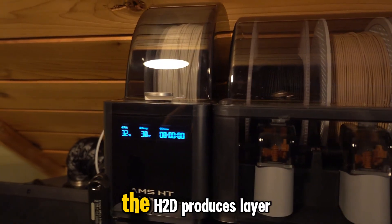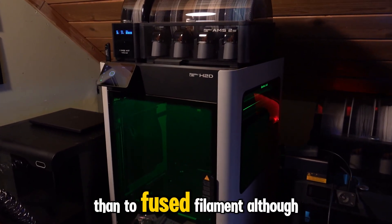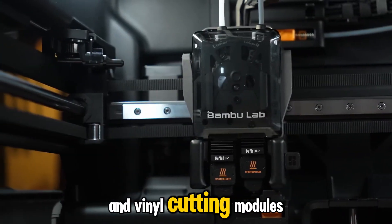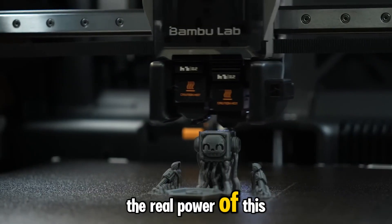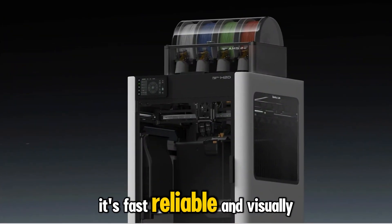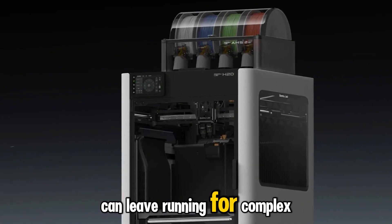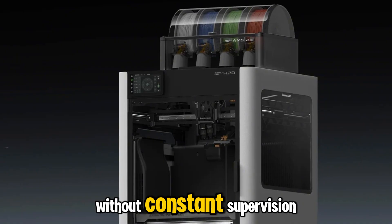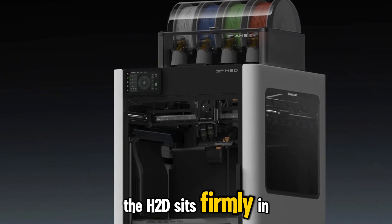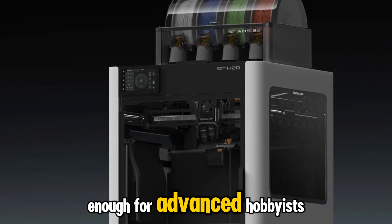Even at high speeds, the H2D produces layer alignment that looks closer to molded plastic than to fused filament. Although Bamboo includes optional laser engraving and vinyl cutting modules, the real power of this machine lies in its printing performance. It's fast, reliable, and visually stunning in operation — the kind of tool you can leave running for complex jobs without constant supervision. At about $2,000, the H2D sits firmly in the professional category, yet it's still plug-and-play enough for advanced hobbyists.